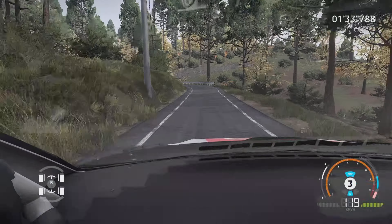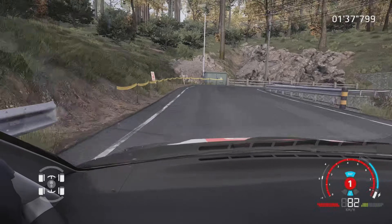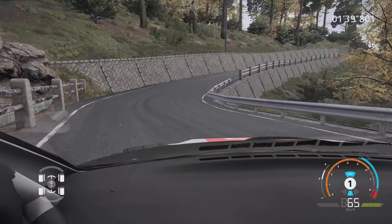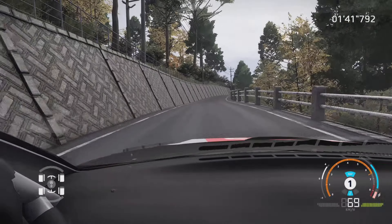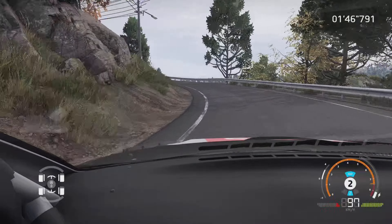Gauche 3, et attention, droite 2, pas corde, étroit, ouvre, non. Et gauche 3, mi-long, et droite à fond, mi-long, 70 m.